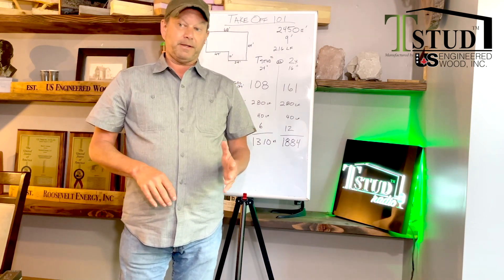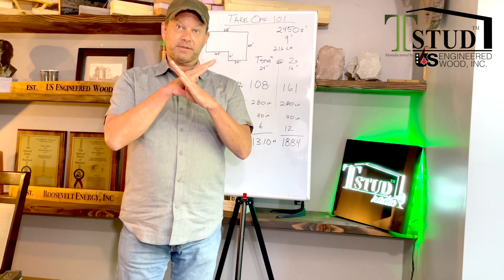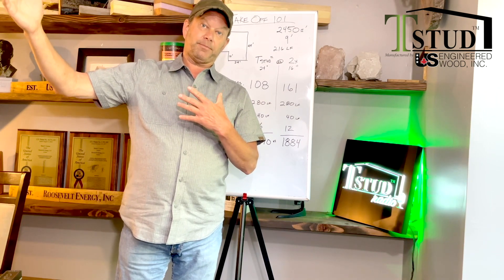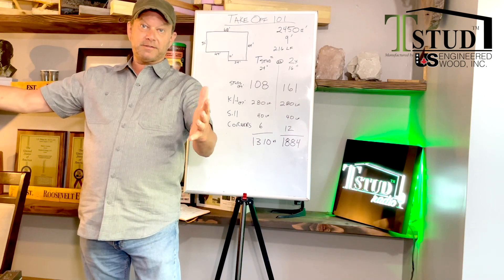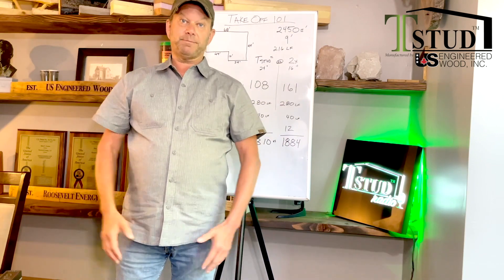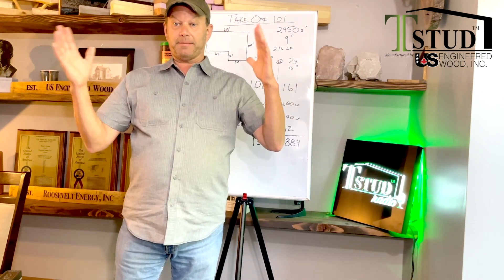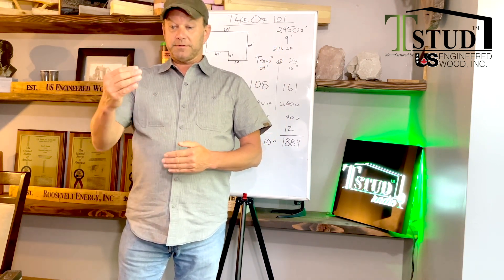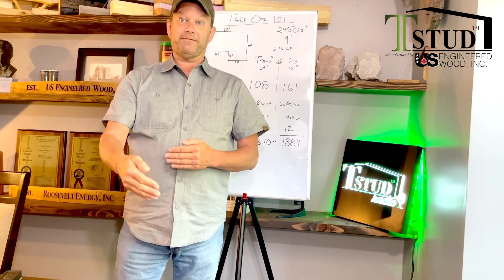We came up with a way to get rid of the OSB. Back in the sixties, seventies, and eighties, we had metal cross bracing on the wall assembly. We're having a technical evaluation report done: get rid of the OSB, do metal bracing — all designed around the T-stud. In roughly 75% of all structures, you can get rid of the OSB. You put the metal X-bracing on to stop the wall from racking — that's what OSB does.